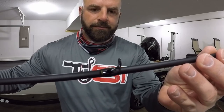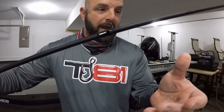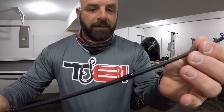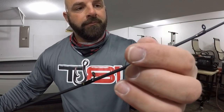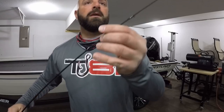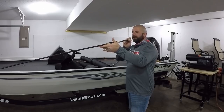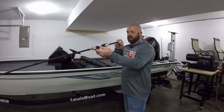Nice epoxy work — that's something I look for in a rod. I've had rods that cost two and three times as much where the epoxy is not near as nice. It may not be a big deal to some, but it is to me. The epoxy is nice and clean on all of the guides. Are they straight? Guides are straight as an arrow. Again, I've had rods that cost twice as much where the guides are not in line. On this particular rod, they are straight as an arrow.